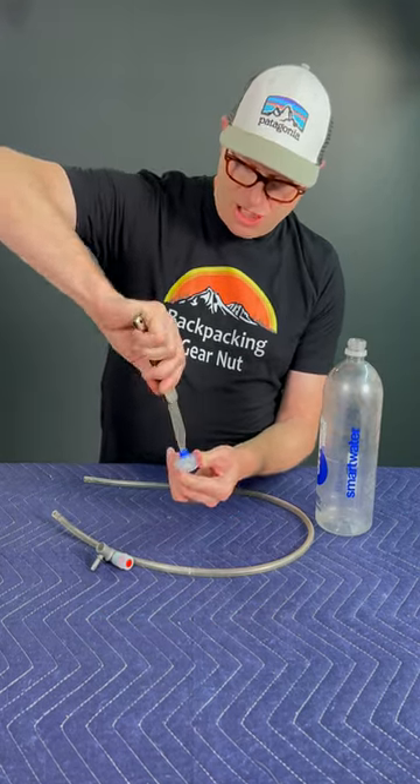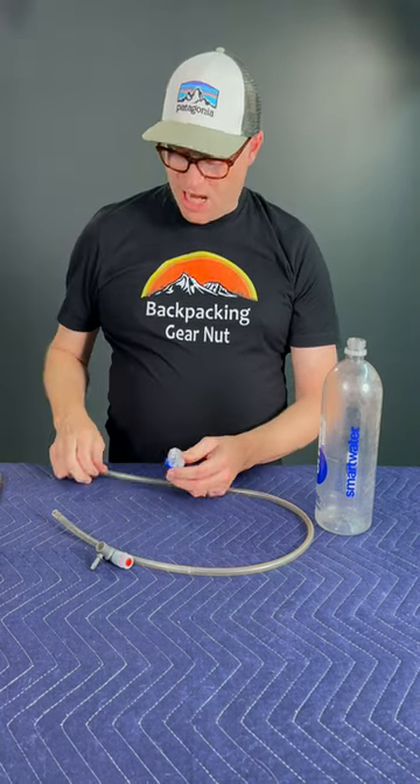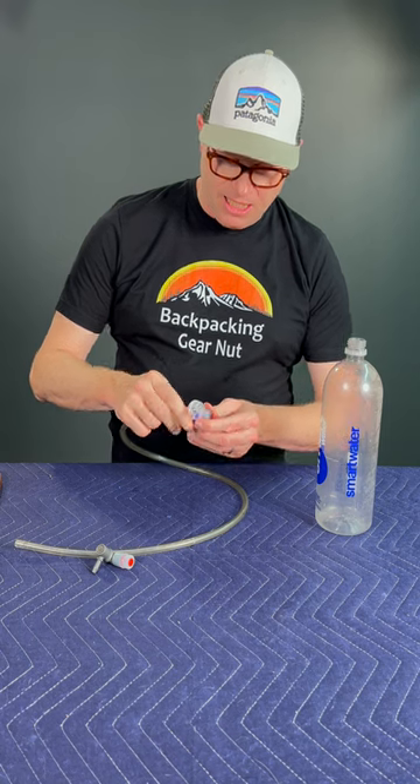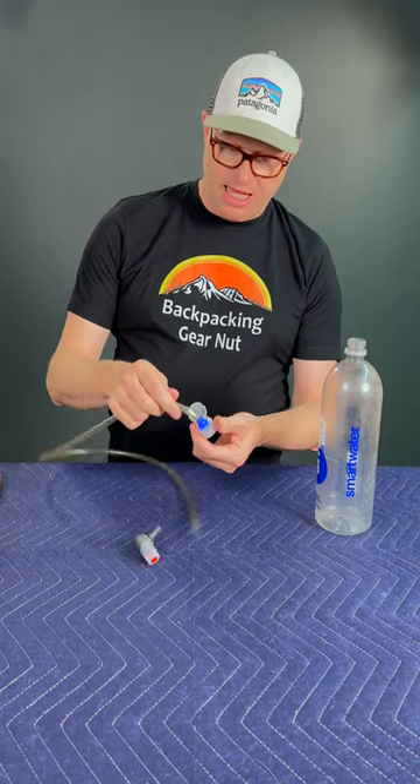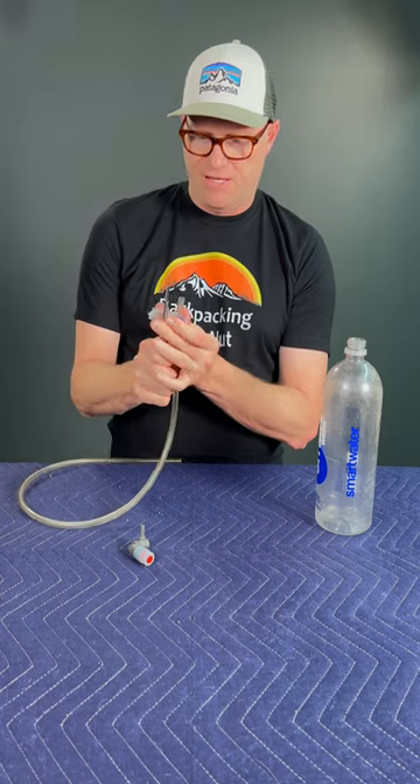Take a knife and shave the inside out enough to where the tube feels tight. Keep trying it because you don't want it to not be tight. Then cut the lid off so it's just this piece.